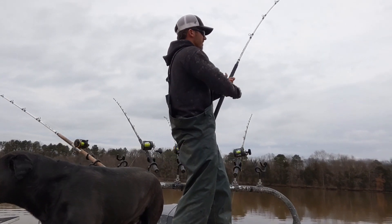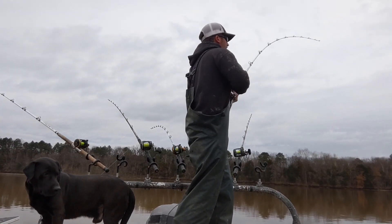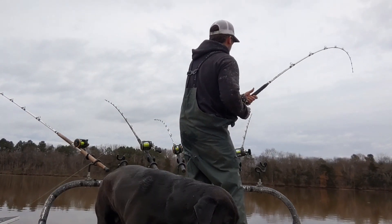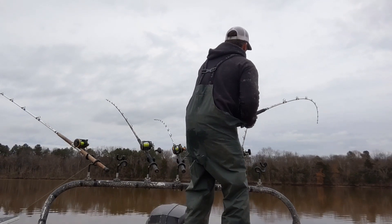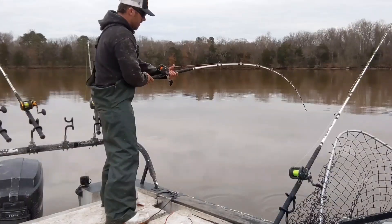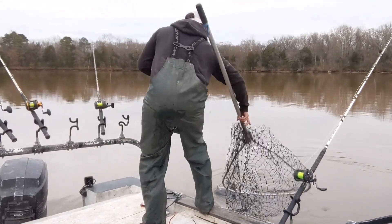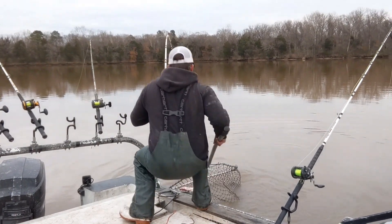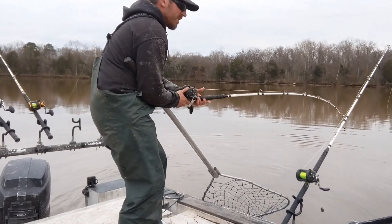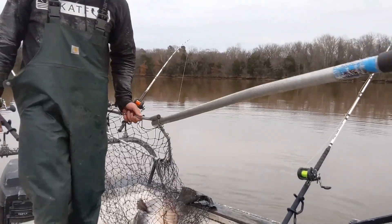He's either coming right back to us or he's small — I can't tell if he's really small or just running right to us. Oh yeah, he's got some weight to him. Big old bull — oh yeah, there he is! Man, they are just covered in mud today. There you go — that's a real one.